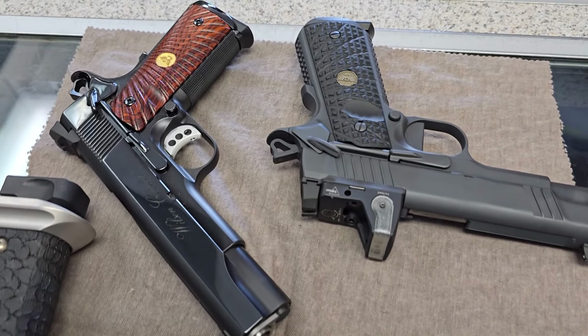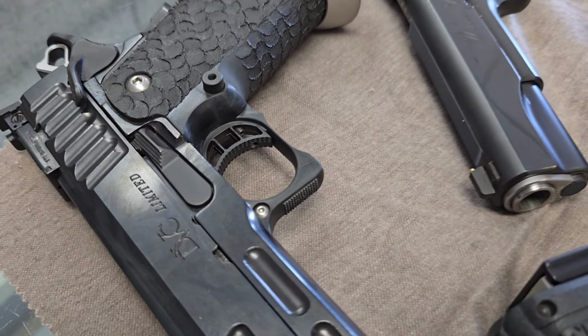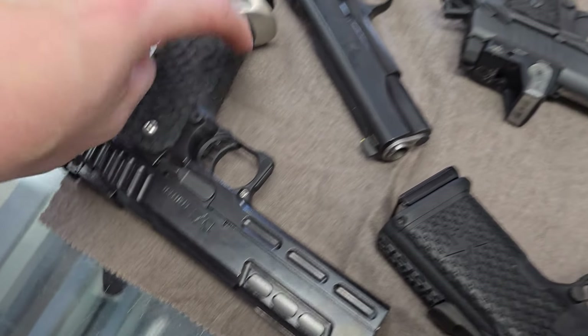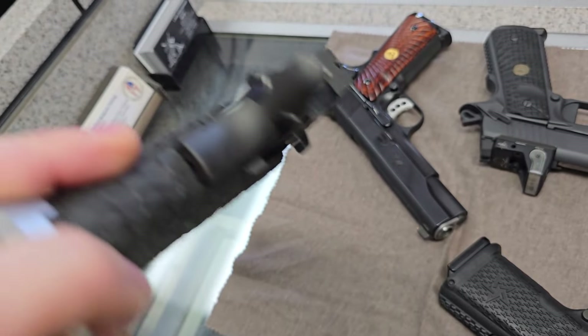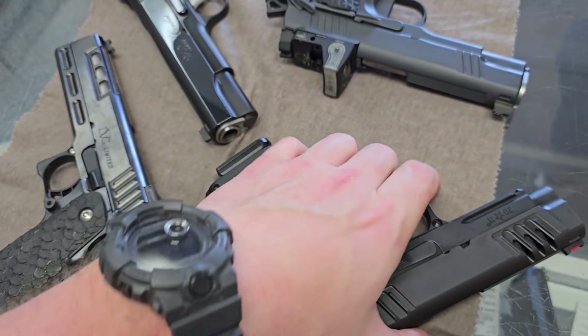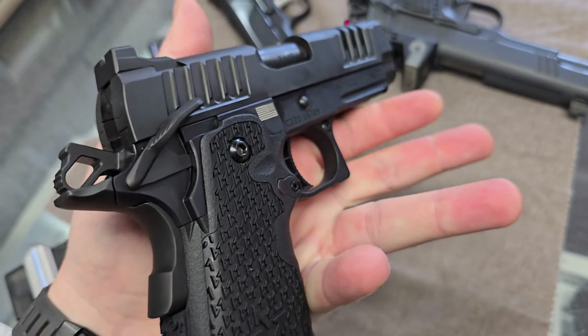Why do you own such cheap shitty guns? So, DVC Limited, Staccato STI from back in the day — but Staccato, absolutely beautiful. Island sight, that's cool. I don't think they do those anymore. This is a new Staccato, this is the C2. What is this?